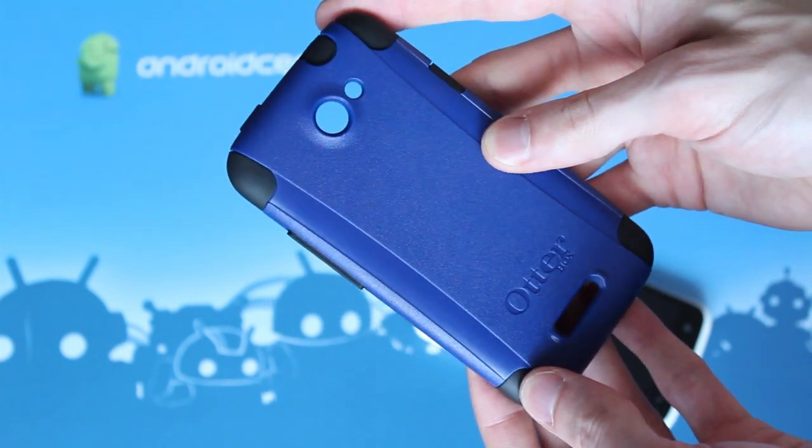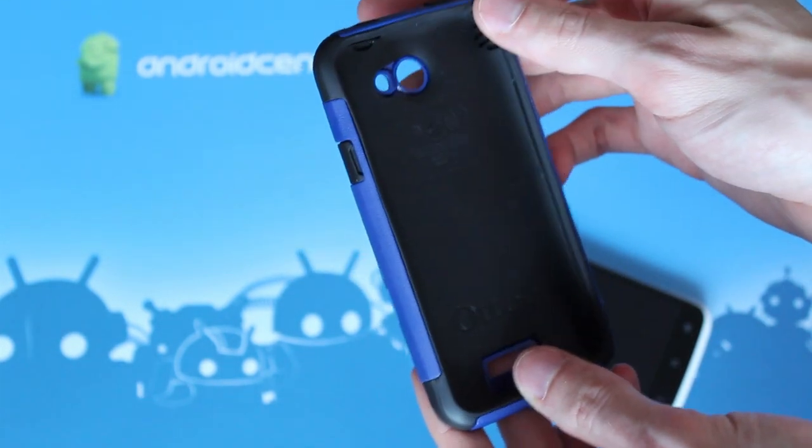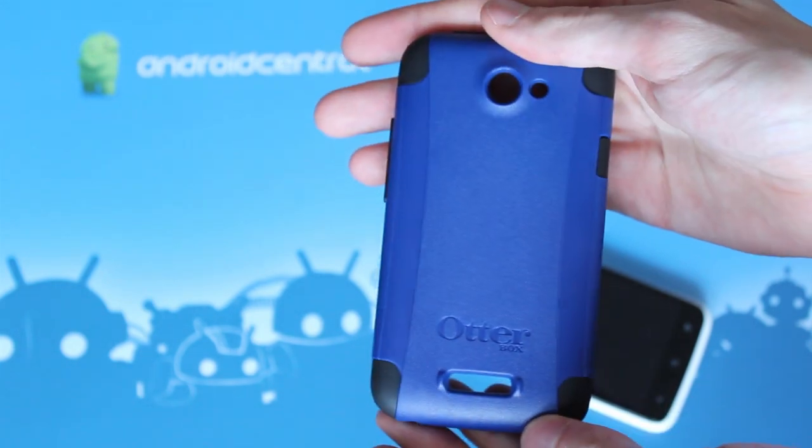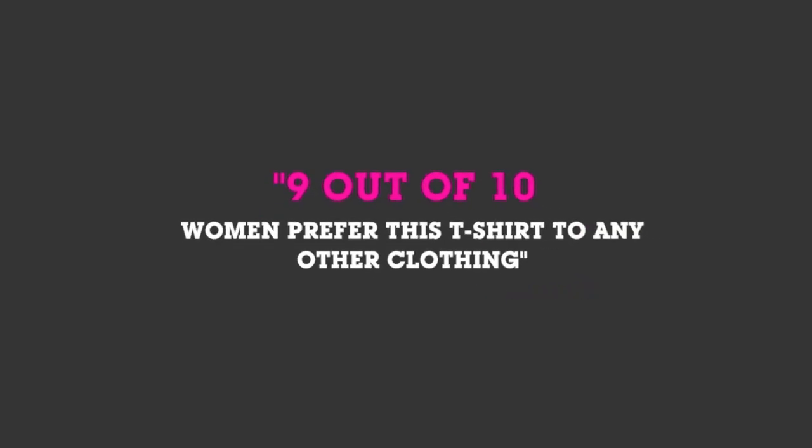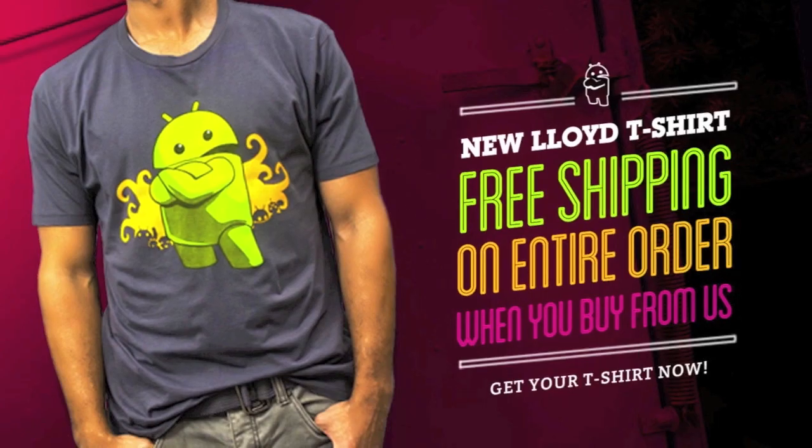This is Simon Sage from Android Central, and we're reviewing the OtterBox Commuter case. Hey everybody, it's Phil from Android Central — if you want to help out the site and look good, go get the best damn Android t-shirt anywhere from shopandroid.com.